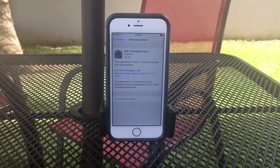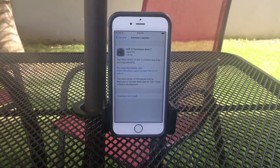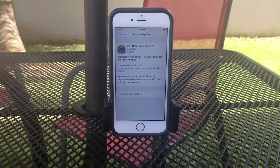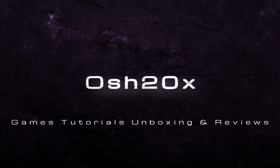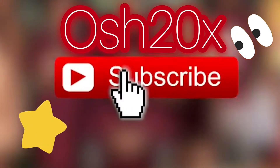What's up people, Ash20x here, and today iOS 11 beta 7 has been released and I'm going to show you how you can install this. Let's go my friends. Ash20x — games, tutorials, unboxing, reviews. I'm happy to help you and don't forget to subscribe to my channel in order to receive new content.